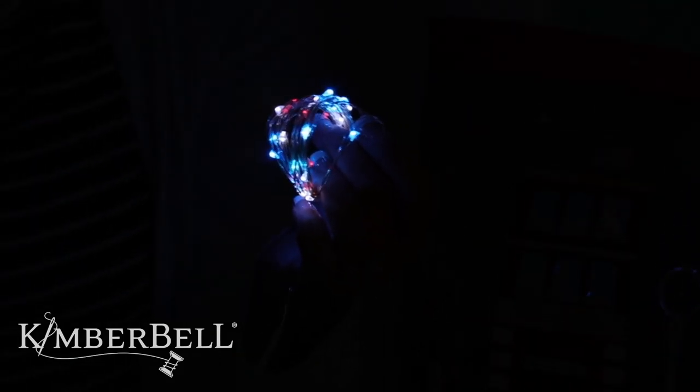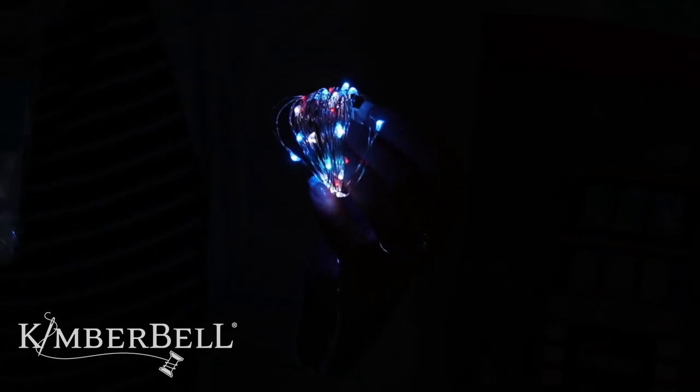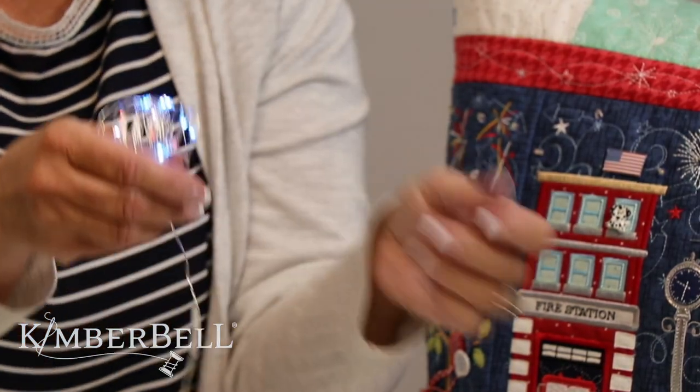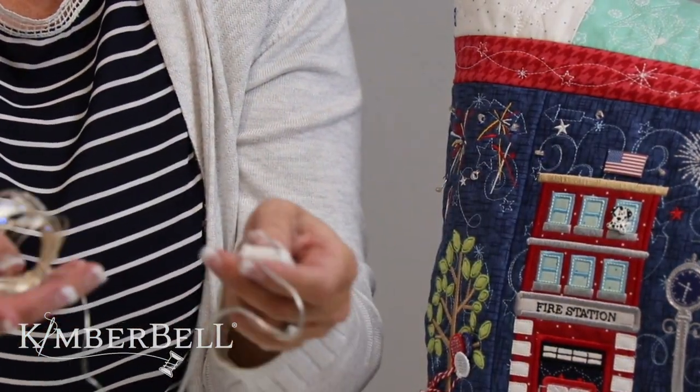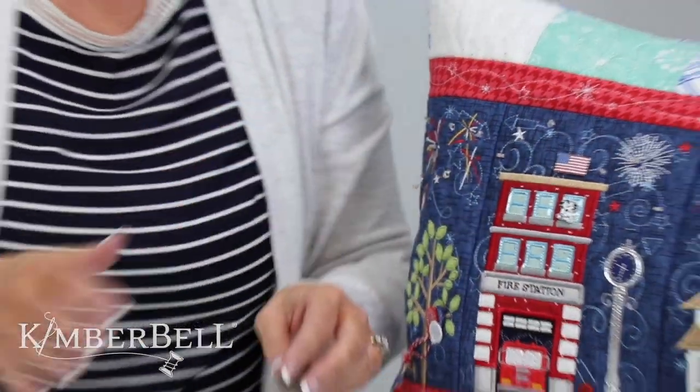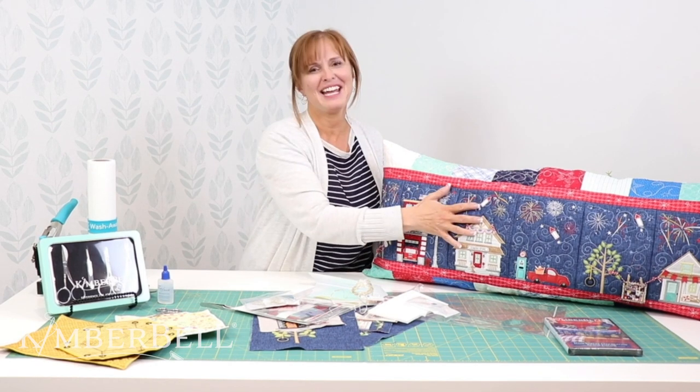I wanted to show you in contrast with our white fairy lights — they're just all white. So depending on which one you've used before or which one you like, you can use those. But I just love these — I think they're so fun. When I saw them turned on on the pillow I was like 'oh you're kidding me' — it just really finishes that pillow off. Thank you so much for joining us today and we'll see you next week, bye!